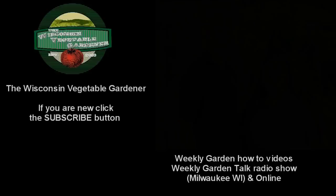If you're new to our channel, don't forget to hit the subscribe button. Coming up on the program, we're going to do a quick overview of the garden — what's growing on right now and how it's producing — as well as harvesting our spring potatoes. All that and more, coming up today on the Wisconsin Vegetable Gardener.